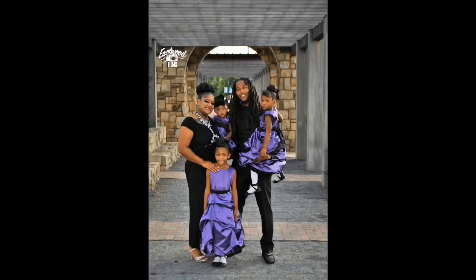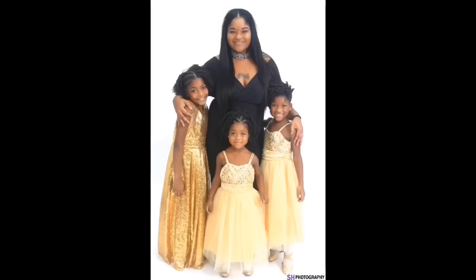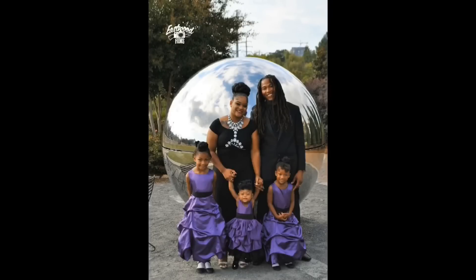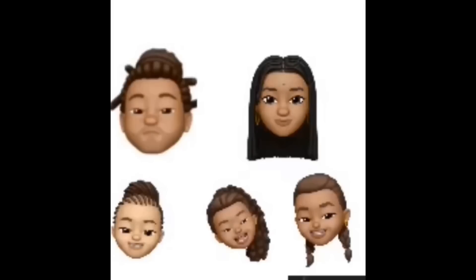The Wreck-It Family! And we're ready for some fun, we're gonna have a turn — three girls, not just one. The Wreck-It Family! Hey, Wreck-It Family! Hey, Wreck-It Family! Hey!